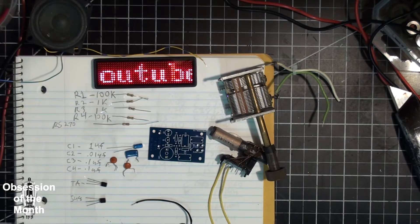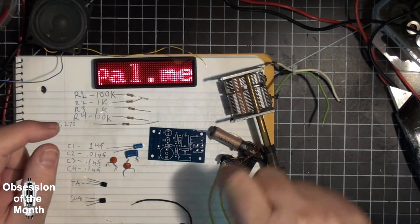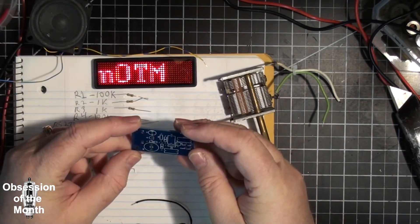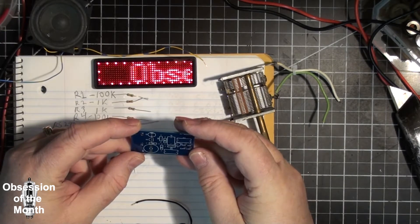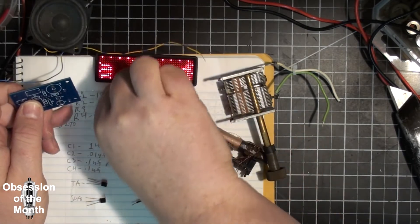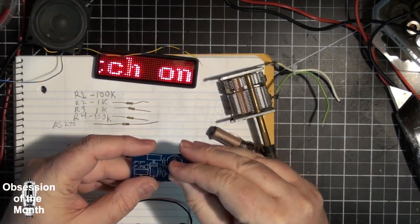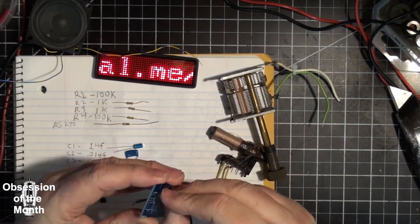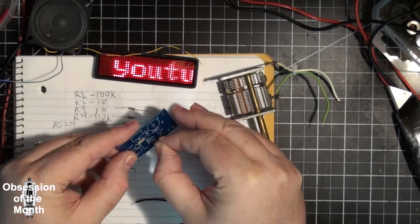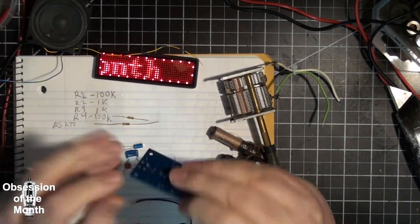I did everything I could to make it faster by sorting all the components. We're going to start with the resistors. These are all quarter-watt resistors — R1, R2, R3, R4.